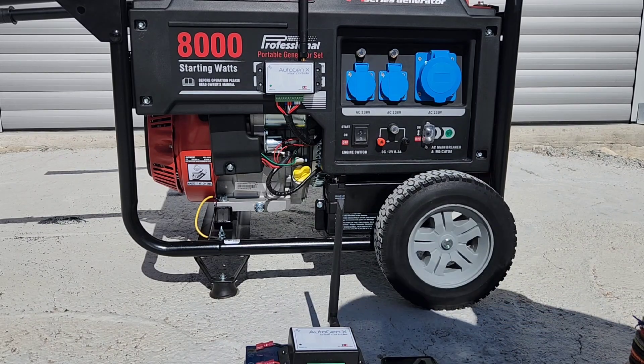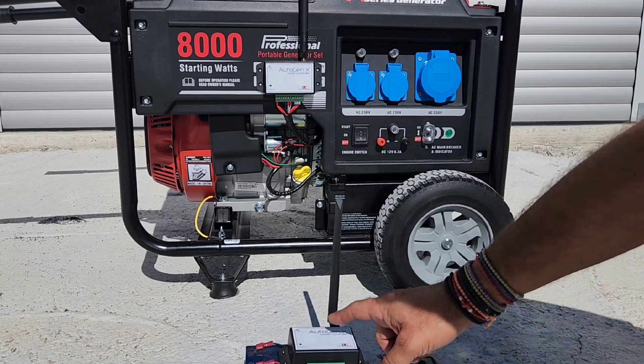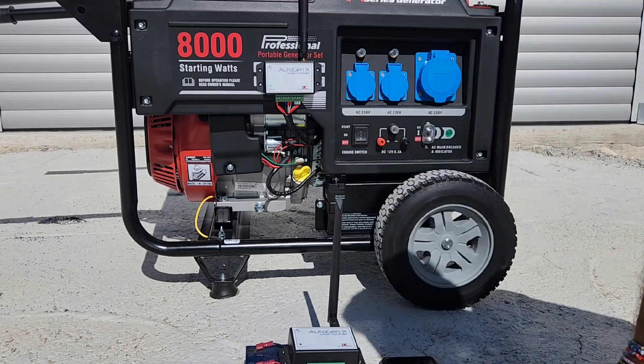If you have a generator at a remote location where there is no Wi-Fi coverage and no GSM coverage, you can install an AutogenX Gateway and an AutogenX Node to do the job.